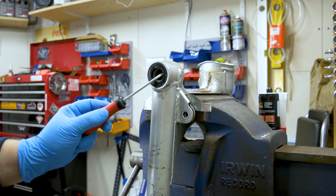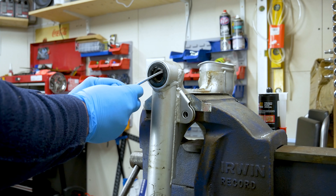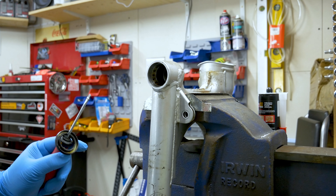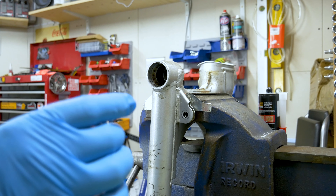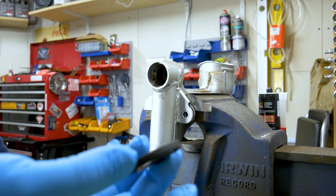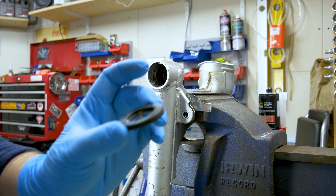And then we're going to pop the seal out. I did this once already on my bike. That was the bearing - we're going to replace it anyway. And this is the seal - I'm going to get a new one of this seal as well.